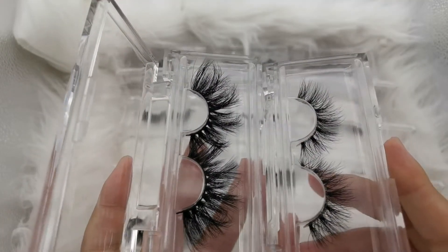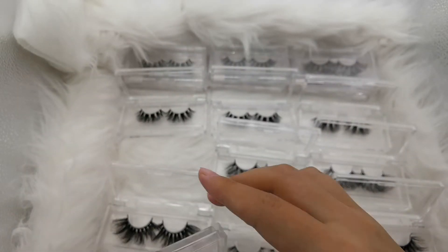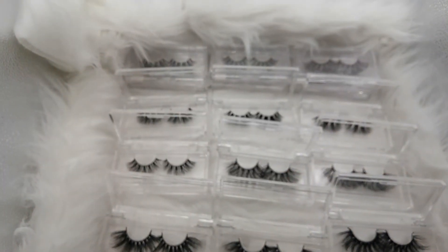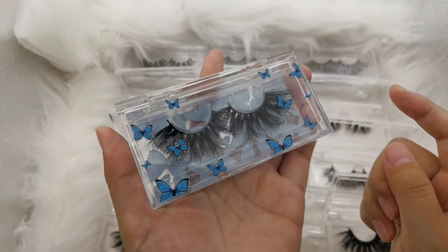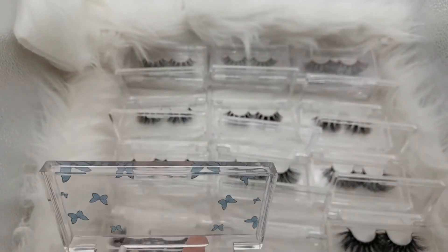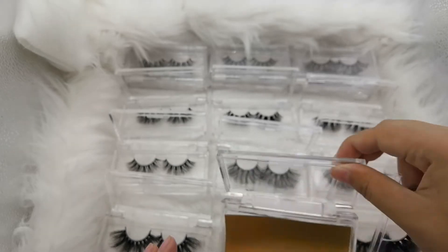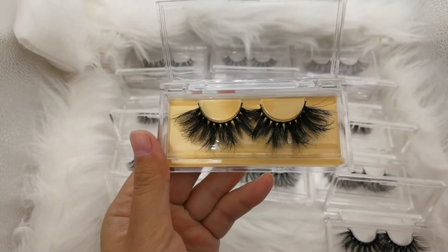Also, the difference — this package has different effects. You can also choose different effects, like this one is the butterfly style. Look at the back. It's also okay to put different color paper inside, like this one — look, it will have a different effect.